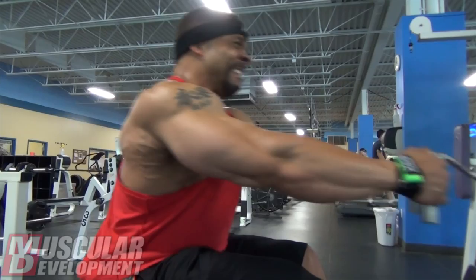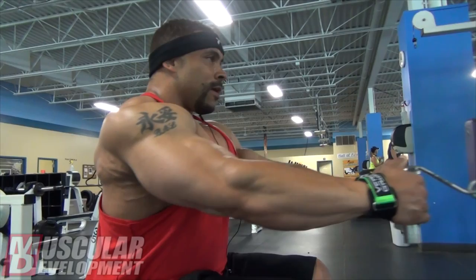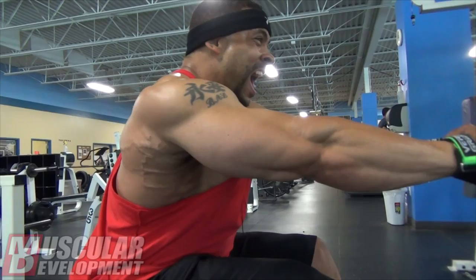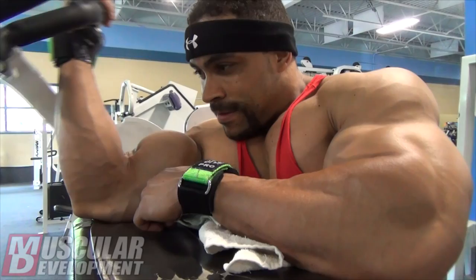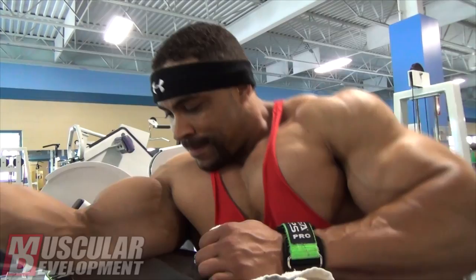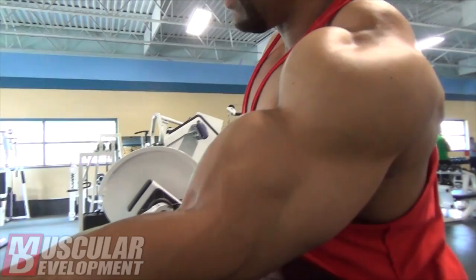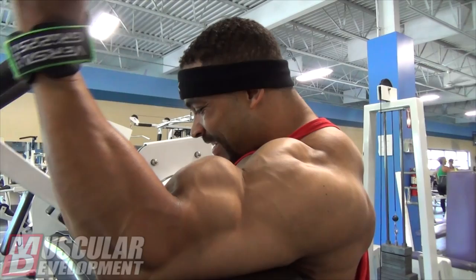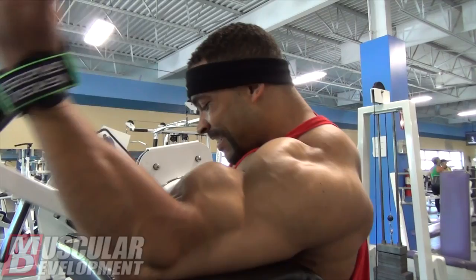My last show was North Americans last Labor Day weekend. I did the over-35 class and placed third in the light heavyweights. I had dropped down from heavyweight — I did Masters Nationals earlier that year as a heavyweight and placed fifth. I was at 200 pounds on stage and realized it was probably in my best interest to drop down a couple of pounds and go into the light heavyweight class. I did a little bit better that year. I'm heading into Masters Nationals in about three weeks and plan to be back in the heavyweight class — coming in as a more legitimate heavyweight, a little bigger and fuller, to hopefully be more competitive.